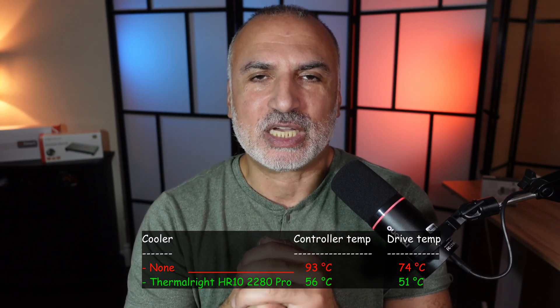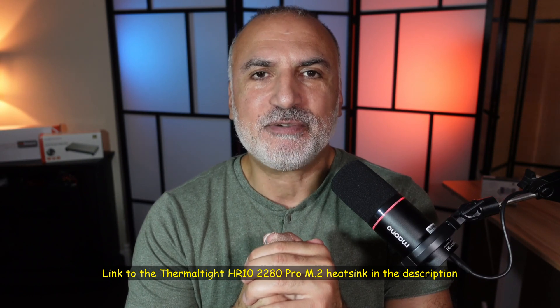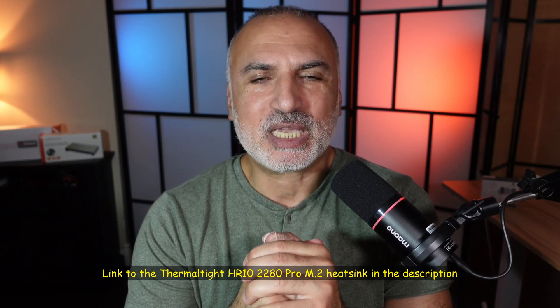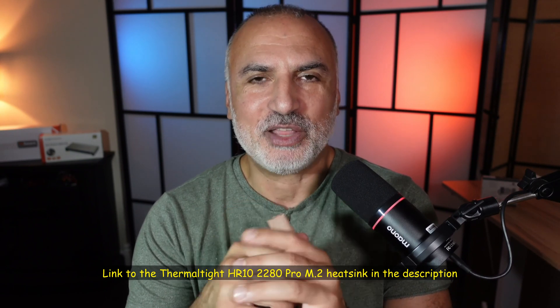If you want to check out this heatsink from Thermalright, I'll leave a link in the description. If you make a purchase using my link I'll gain a small percentage at no cost to you, which helps the channel. I hope you liked this video and found it useful. Please share it, subscribe, and give it a thumbs up. I'm Eloy from Knowledge Sharing Tech — see you in the next video.